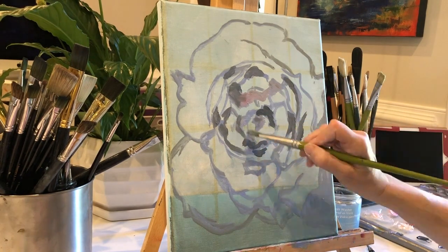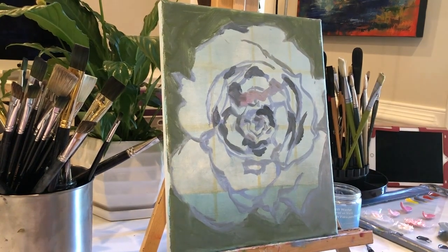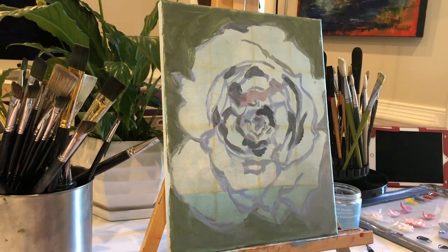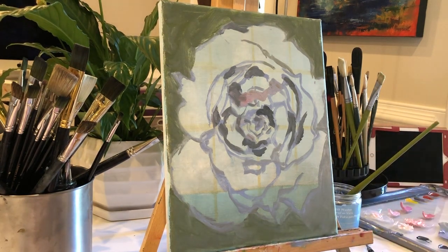So there you have it. The original looked like this, and this is the one I blocked in. It may look kind of messy, but to me it's a roadmap of where I would put everything. Thank you for watching, and if you have any questions put them in the comments below.